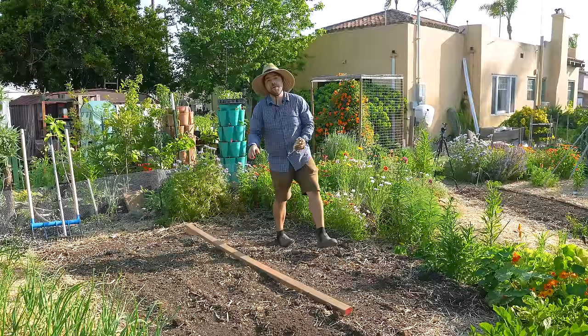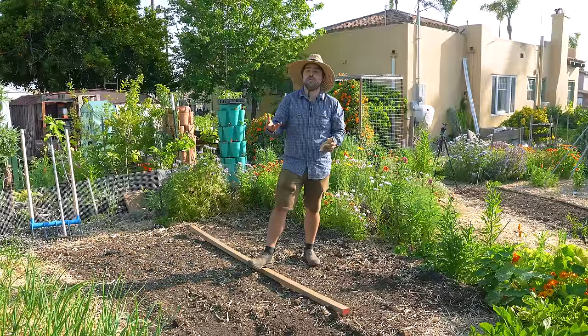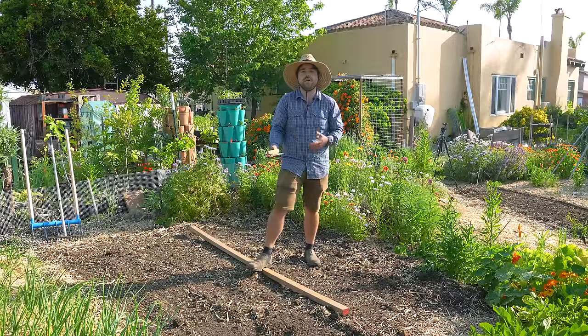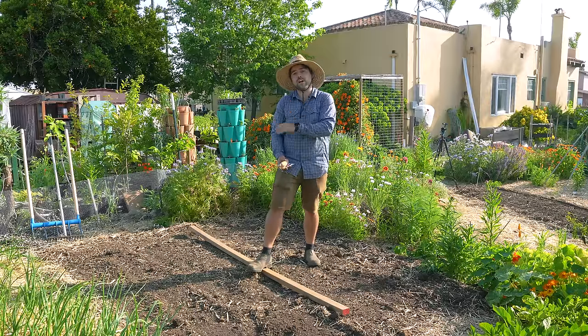Welcome back to Jacques in the Garden. Today we are going to be planting a Three Sisters Garden, also known as a Milpa-style garden. This is an ancient indigenous technique that has been practiced for a long time here in North America, and I believe the Iroquois nation is the one that named it the Three Sisters Garden.